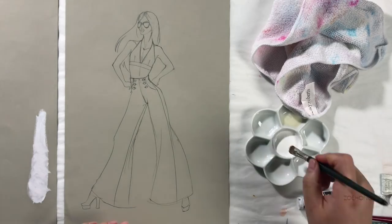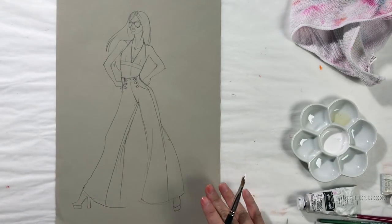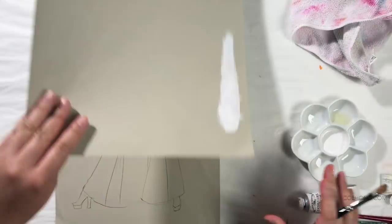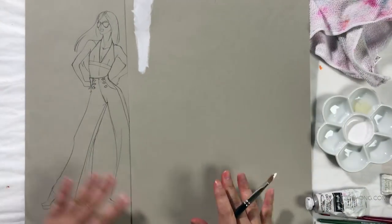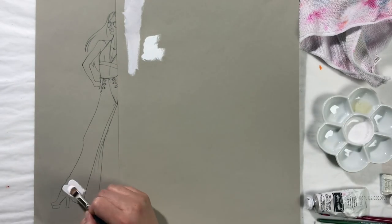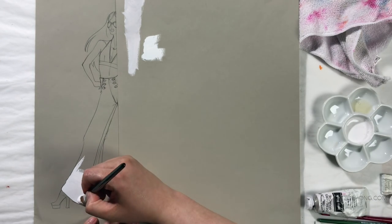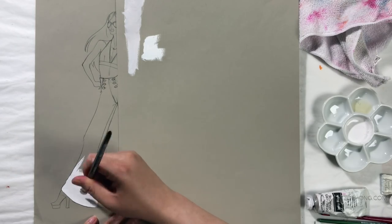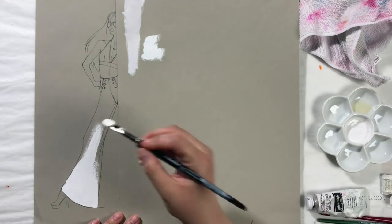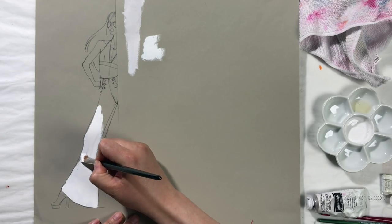Funny story about this sketch — I was actually looking for something else and I found this sketch drawn on Canford paper. I have no recollection whatsoever of drawing this. It is obviously my drawing — it's definitely in my style and line quality — but I have no idea when I did it or why I did it. I kept it for a rainy day, and here's today's rainy day. It's perfect for this opaque gouache tutorial.